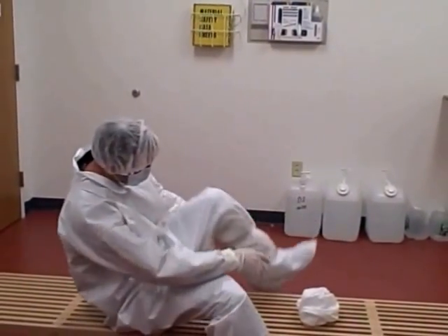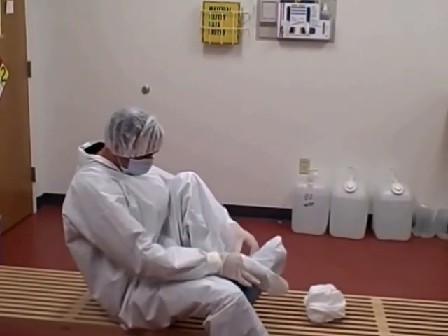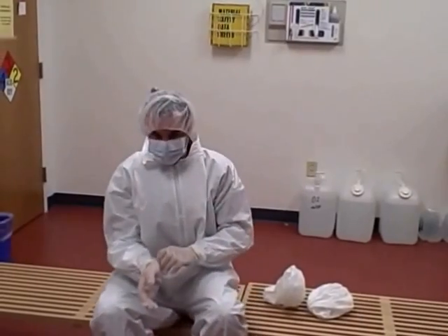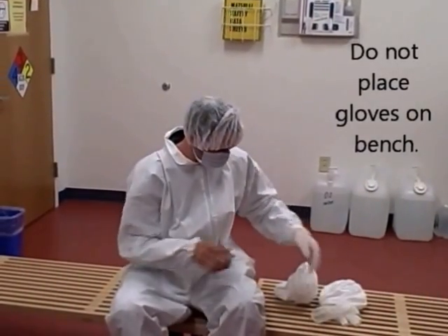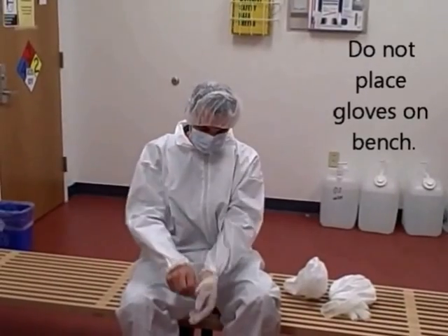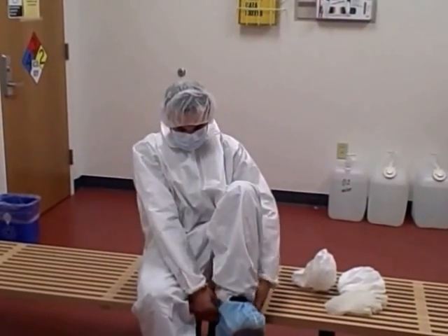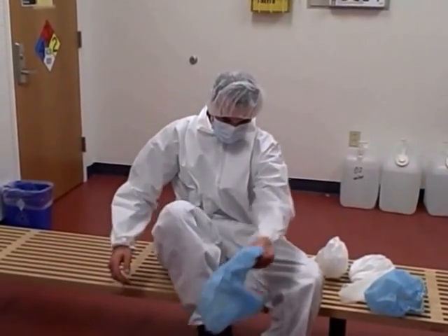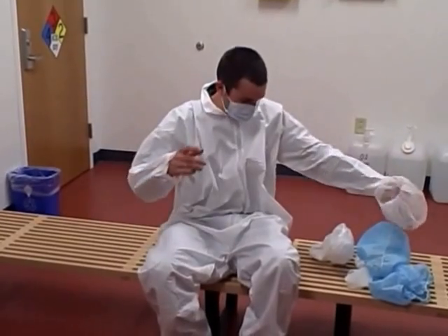Remember to swing your non-booted leg over the bench. Take off your gloves, removing them by the wrists. Take off your shoe covers. Remove your hairnet and your face mask.